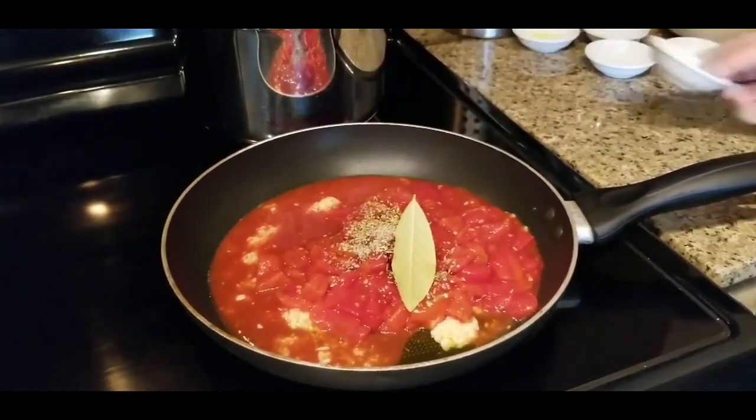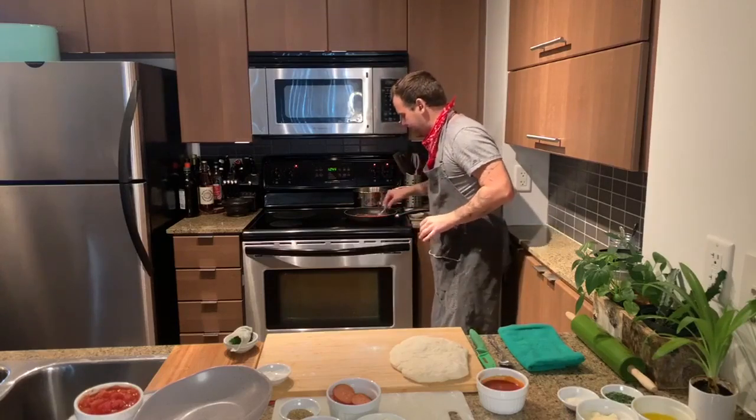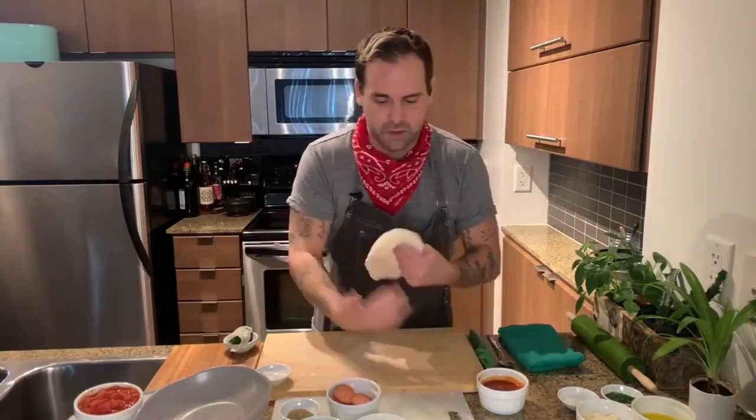I am just going to sort of bring that together. We want to cover that. Make sure to remove that bay leaf when it's fully done. I just want that to sort of sauté down — it's going to cook down for about 15 minutes or so. You could cover it, you don't have to. So let's move on.